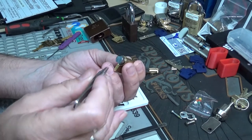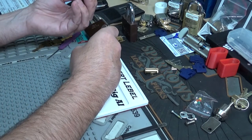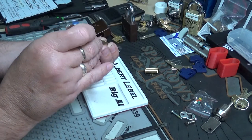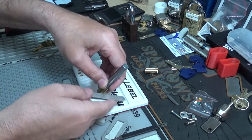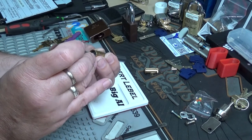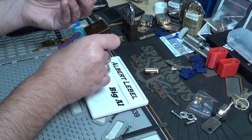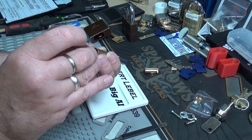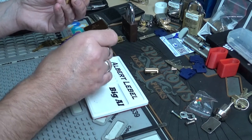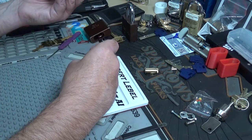Bada boom, bada bang. Let's get these laid out. One's a serrated driver. Two's a serrated spool — we'll find out in a minute. Spool in three. Spool in four. And same in five.